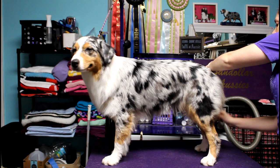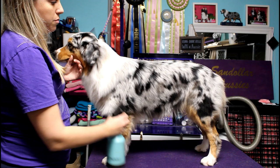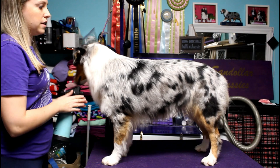After you've done that, the next thing I will do is take a spray bottle of water and combine it with the force dryer, spraying the dog all over and making sure they're really damp to the skin.